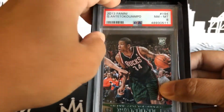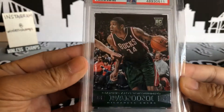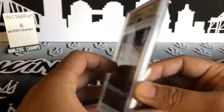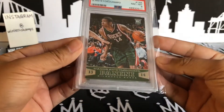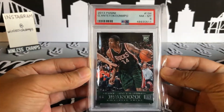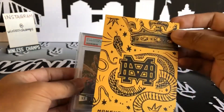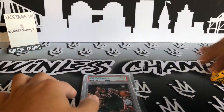A Giannis Antetokounmpo Panini rookie card — it's a PSA 8. Not too bad. Pretty nice. No auto, but it is a Giannis rookie. Pretty cool, I'll definitely take that. Once again, this was from Moneyball Series 2.